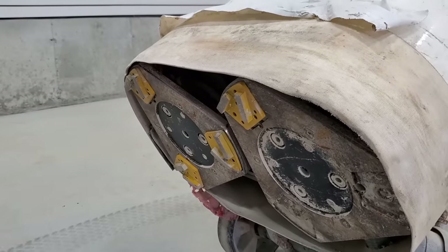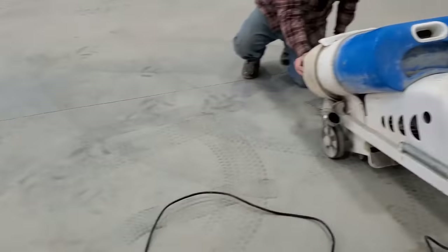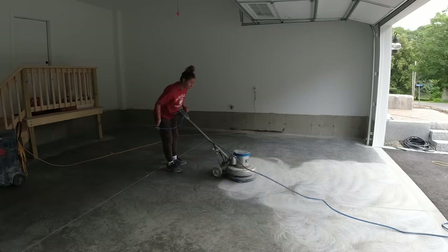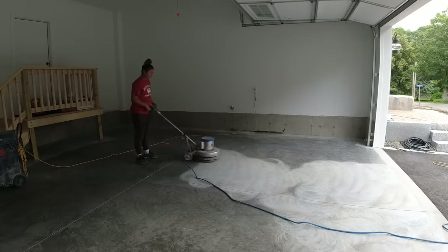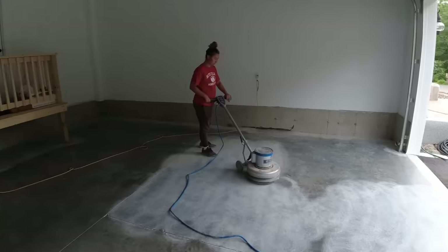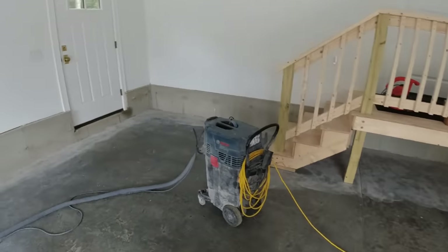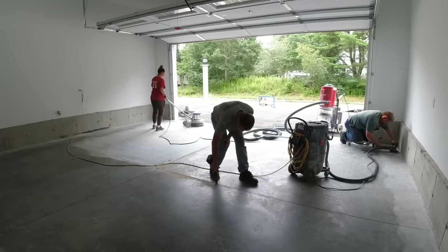This is our big walk-behind floor grinder we use on bigger garages, but on smaller garages you can use a floor buffer with a diamond brush attachment underneath — it'll scratch up the concrete really well. We'll go over the whole floor with that while Luke goes around doing the edges with a smaller 5-inch hand grinder. Then we'll vacuum it out, clean it, and decide if we need to go over it again to make sure it has the right profile.